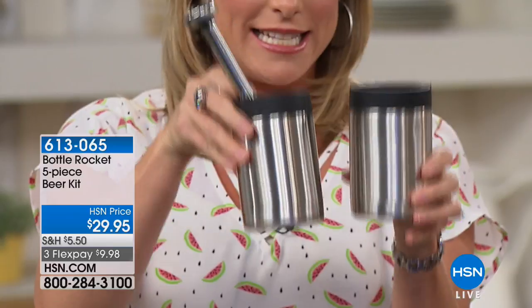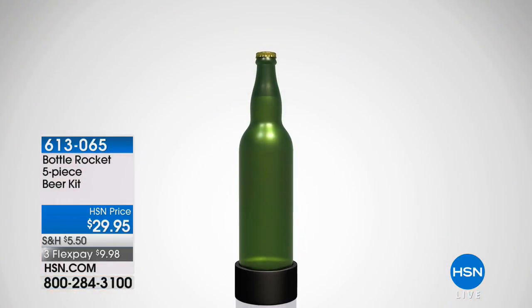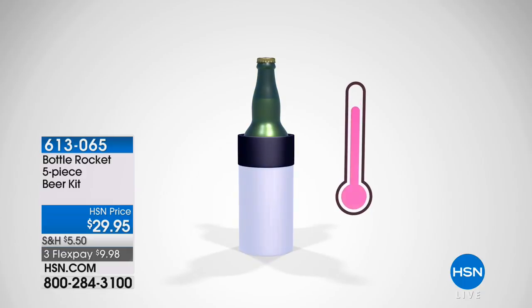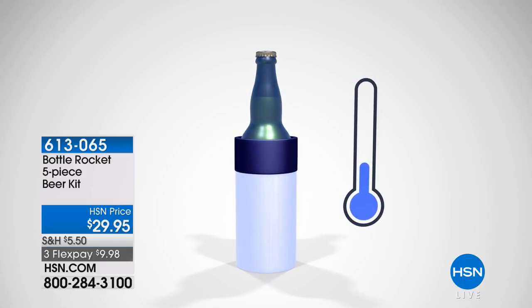These are the double-insulated stainless steel koozies. There's a brand out there — it starts with a Y — I can't really say the name of it, but they're about $35 each koozie. This is the exact same technology: double-insulated vacuum stainless steel. It will keep your drink cold for hours.